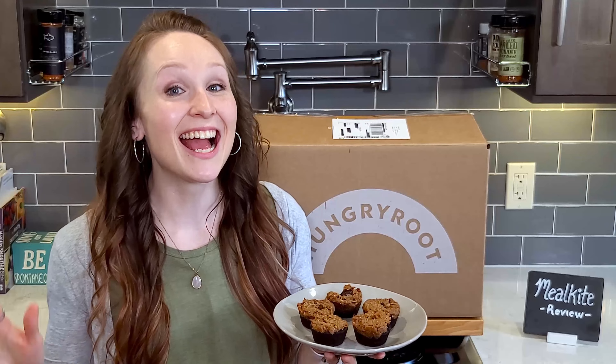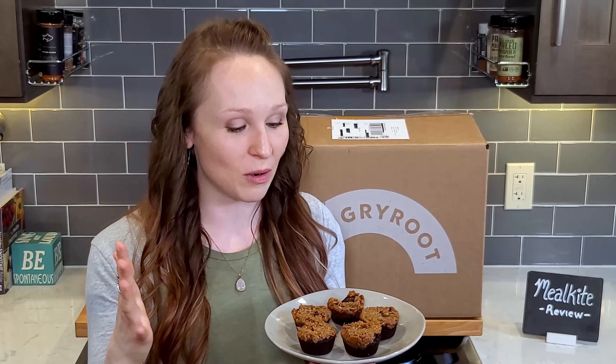These are life-changing good — seriously epic. I had to take a second because I was so blown away. I'm not just saying that because I want you to buy them — this is life-changing. You have to try this.